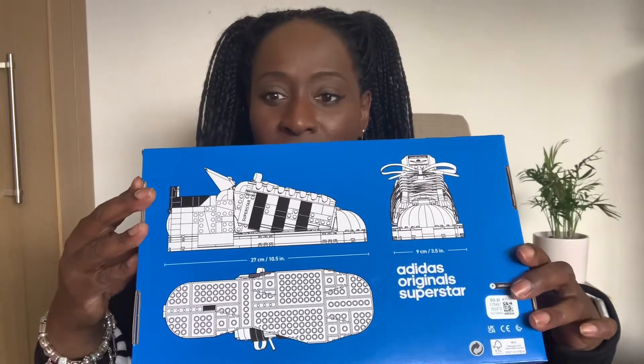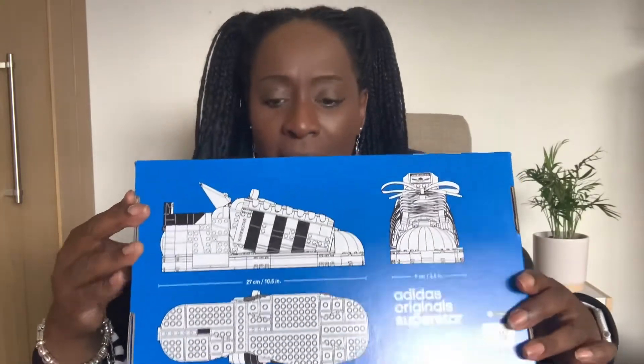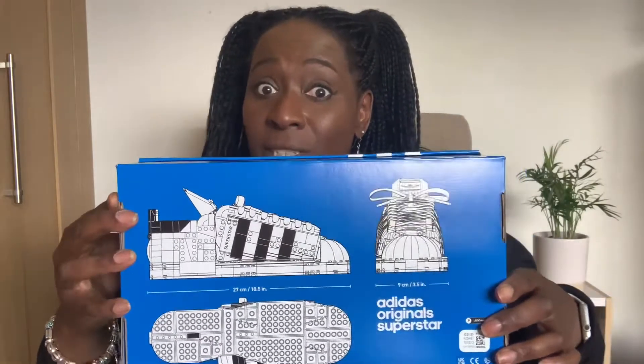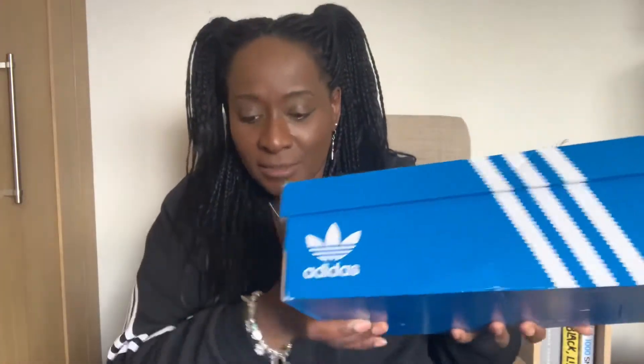This is a pair of Adidas Superstars — well, it's not actually a pair. It's an Adidas Superstar in size seven UK, which is my size, but I doubt I'll be able to get my foot inside. I mean, this is a real beaten up box of Superstars here. And this is the Lego box.